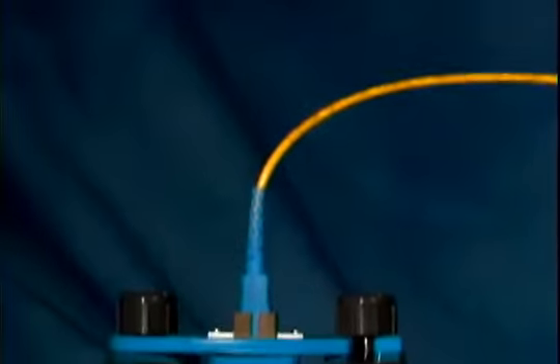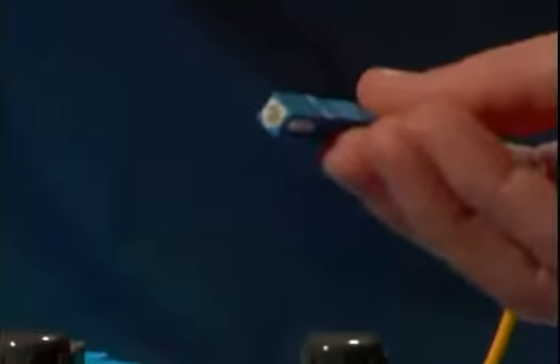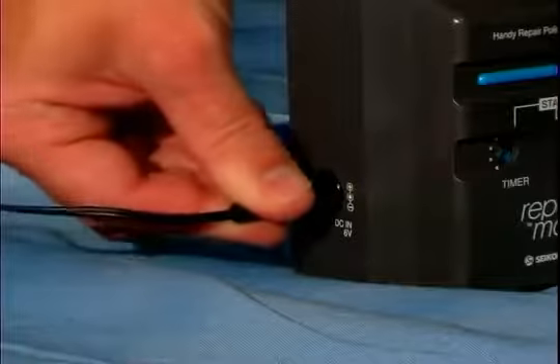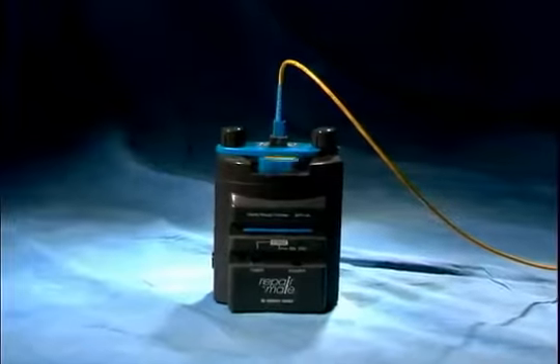The RepairMate can repolish a connector in just a few minutes and maintains Telcordia GR326 end face geometry. At 1.3 pounds, 6 inches tall, and operated by four AA batteries or AC power, the RepairMate is the easiest to use polishing machine in the world.